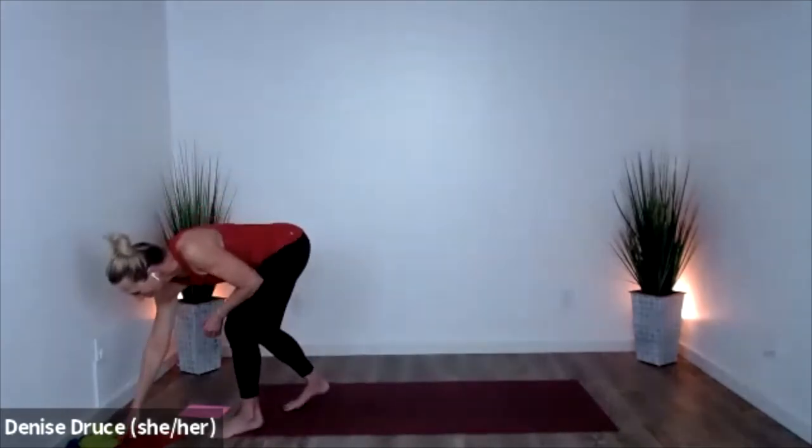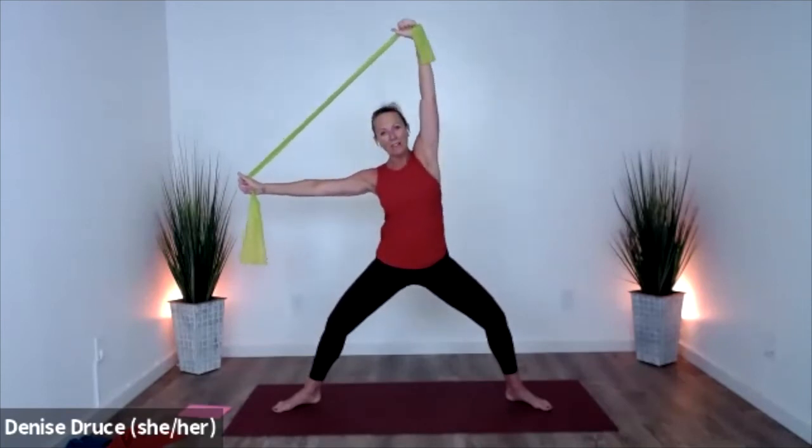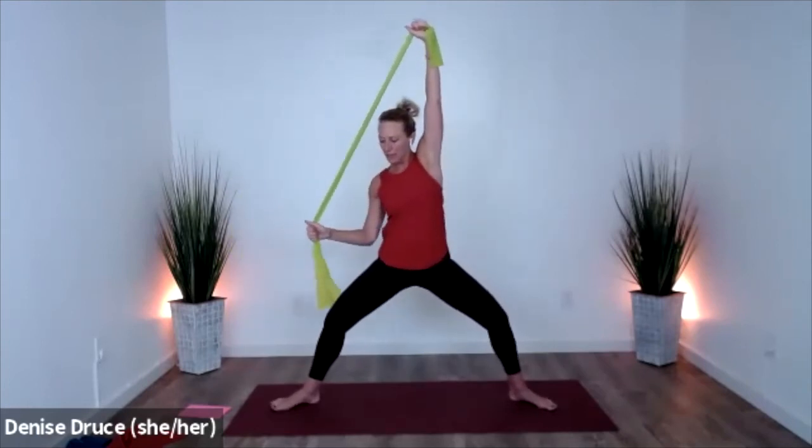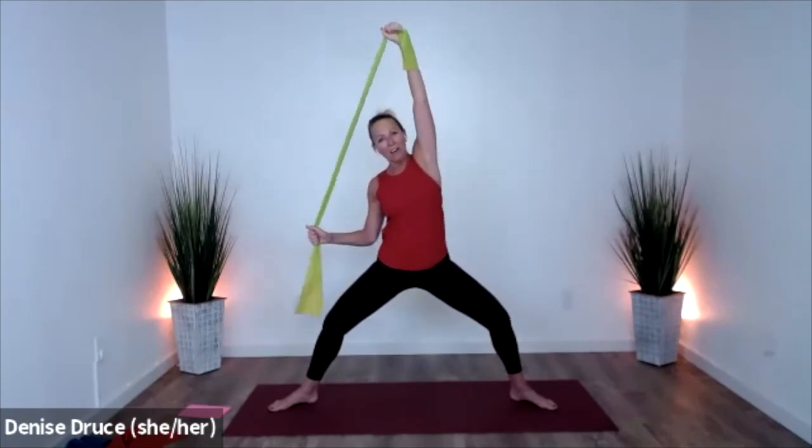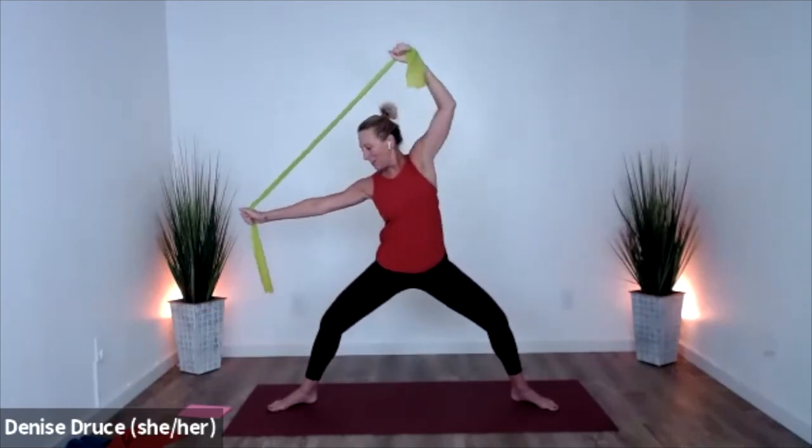Grab your bands. That familiar plie position — arms overhead, come into a side bend. Here, bottom arm hugs in and presses out, top arm presses up. Bottom arm, top arm — really keep that tension. Bottom arm, top arm.